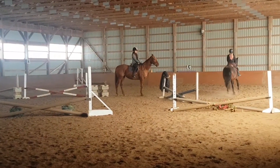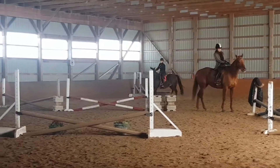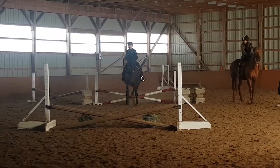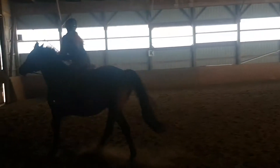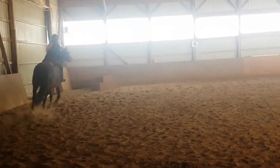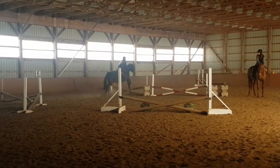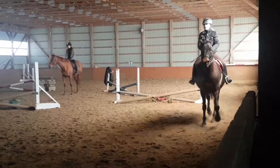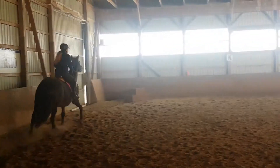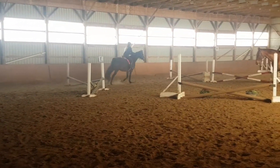That was so awkward. Next we added in the outside line, but I kept messing up the outside line — I don't know why. So we came at it doing just that one outside line, because I wasn't able to do it within the course for some reason, and tried it alone.